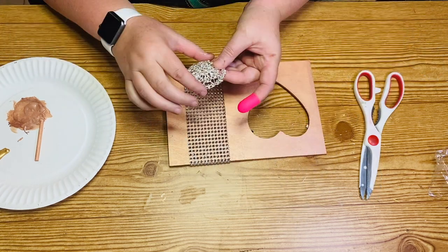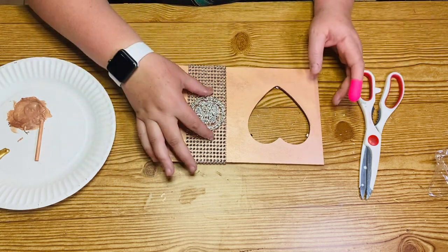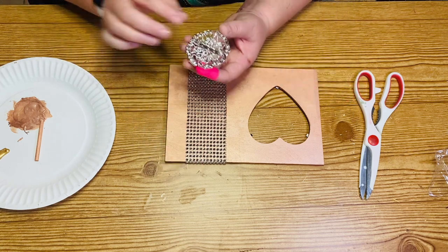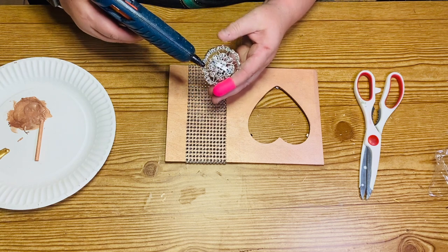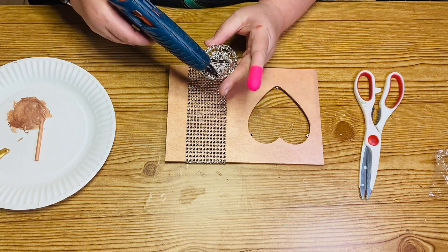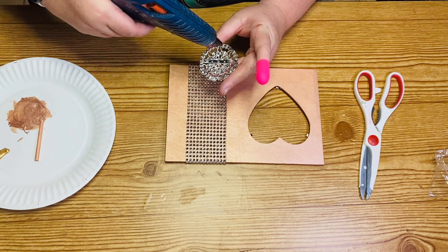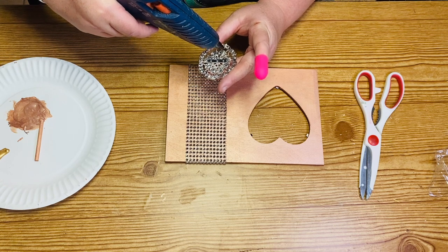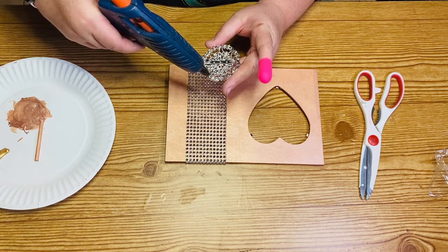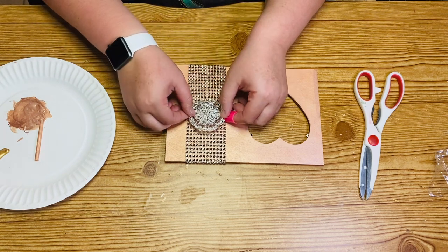Next I'm going to take one of these bling brooches that I also got from totallydazzle.com — they did send these to me to try out, and they are pretty amazing. They can be a pin; some of them have a pin attachment so you could actually wear them. I've seen some pretty amazing things made out of these; they're very heavy, high quality, and pretty awesome. The link is down in my description box. I'm just going to glue that onto the middle, and then this project is complete.